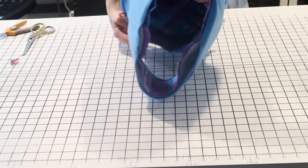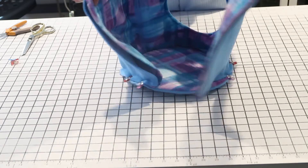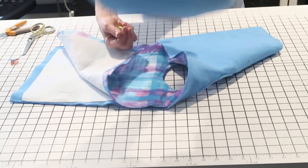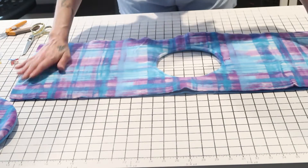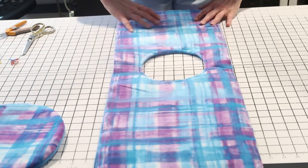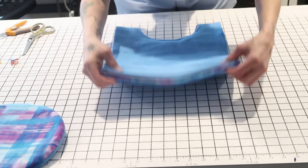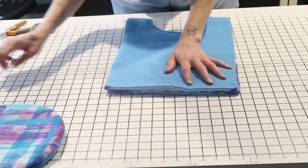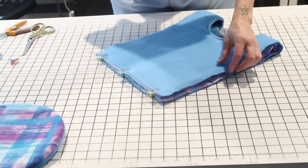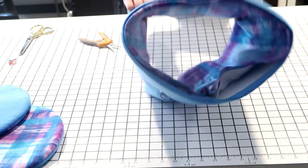Basically I wrapped it around and determined it was a little bit too long, so I just cut off the excess. Now I know it fits around that circle as it should. Once you've confirmed the length is correct — not too big or too small — take the piece, put right sides facing together, and fold it in half lengthwise so that your short sides are now matched up together. Stitch this closed. Just know that if you put a lot of batting this may be thick, so go slow if your sewing machine isn't great with thick items.